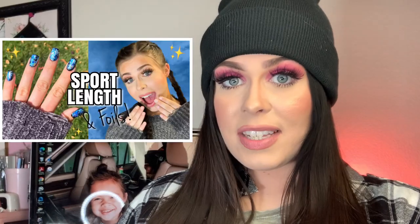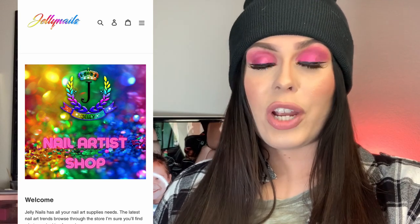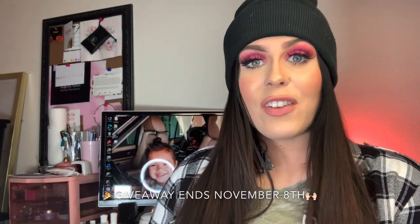If you missed my last video, I'm currently hosting a giveaway — me and Jelly Nails are collaborating and we are giving one of my subscribers a box worth $100 of some bomb nail products. Be sure to check that out and enter if you haven't. And speaking of giveaways, you guys, they finally happened!